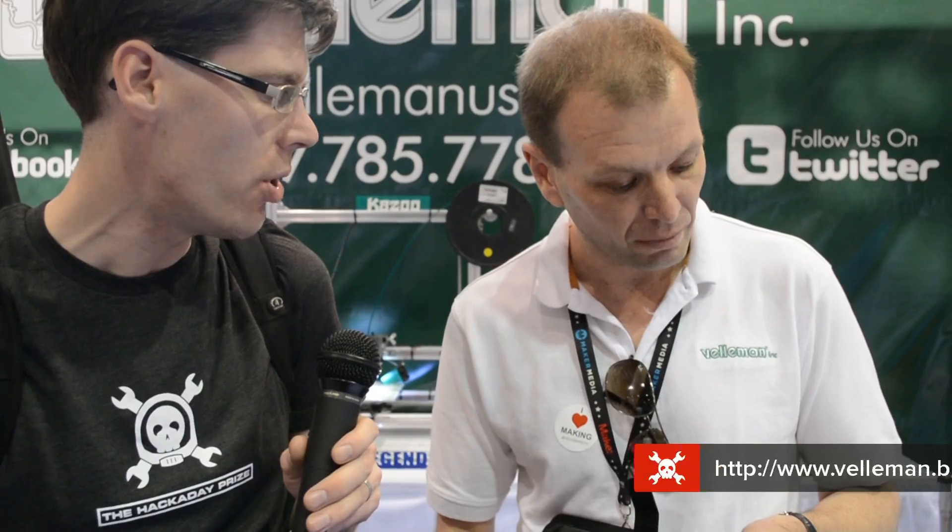You said it's just entering production now — any idea how long it might take until someone can get their hands on this? This is the first production run and we believe we're going to have stock in about two or three months. What's the bandwidth? It's a 2×10 megahertz unit, so for most applications that's more than enough. If people want to learn more, it will be on our website at www.velleman.be. Thank you so much for showing us this. You're welcome.